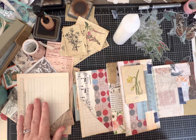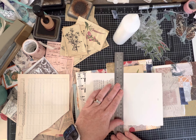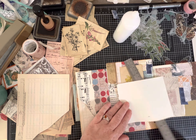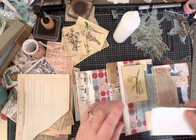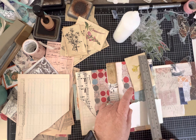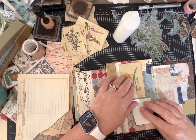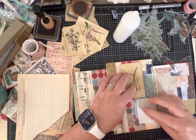I'm going to take some of my book page that doesn't have any text on it - I like this funky torn edge. It's going to cover up some of my collage, but that's okay. I want some breathing spaces. I'm going to actually just glue this one down.